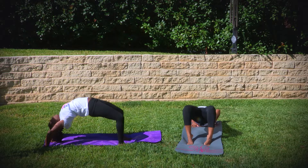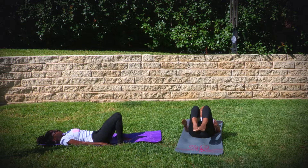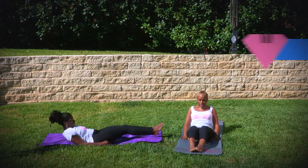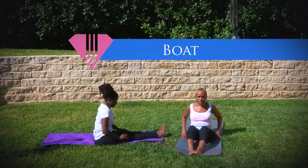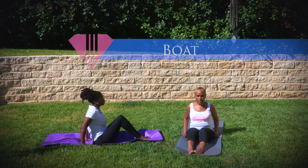Release the pose. Come down one vertebrae at a time. Allow yourself to sit up. From here we will go directly into boat, where you're going to sit and make sure that both of your cheeks are directly on the ground.